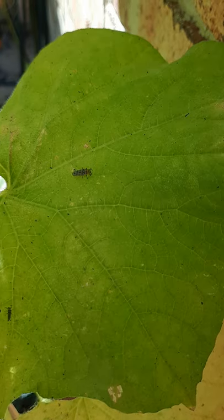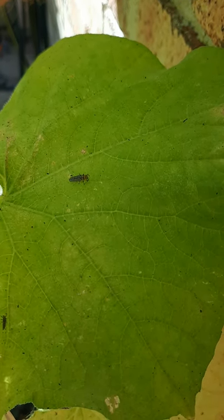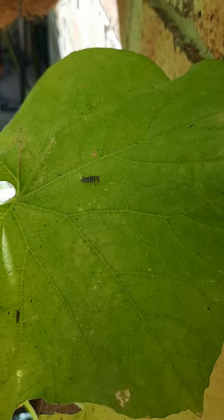So this here is the larvae stage of the ladybird. I've got quite a few on this cucumber plant and they've been going around munching on a lot of aphids that were on here. They're really good to have and it's good to be able to identify what that is.